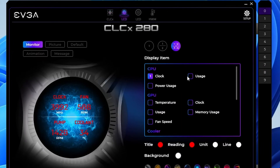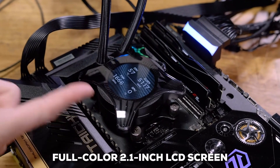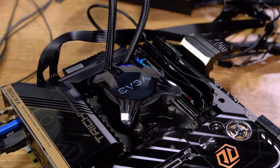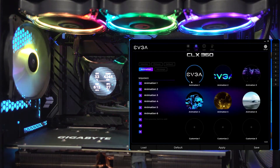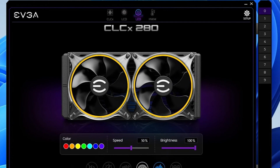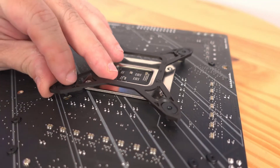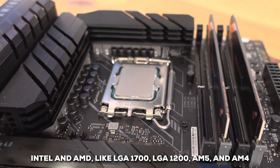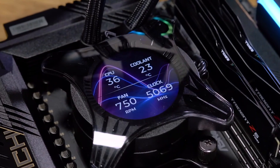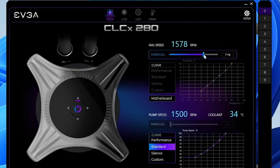That gives you a good level of control over how it performs. But the thing that really seems to grab people's attention is the water block — it's got a full-color 2.1-inch LCD screen built right in. You can display system stats there, which is super handy for monitoring, or if you're feeling creative, you can even put up personalized animations. The fans also have RGB LED rings that should really make your system pop. Compatibility-wise, it supports a wide range of sockets, including LGA 1700, LGA 1200, AM5, and AM4. If you're looking for a cooler that's both powerful and has some visual flair, the EVGA CLCX 280mm looks like it's totally got this.